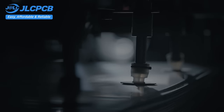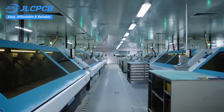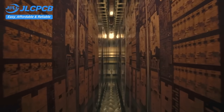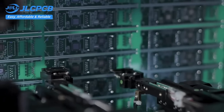JLCPCB provides easy, affordable, and reliable PCB and PCBA solutions, empowering electronics engineers to develop projects efficiently. With 19 years of PCB manufacturing expertise since 2006, running five cutting-edge in-house factories, and serving over 5.48 million engineers in 180 countries and regions.